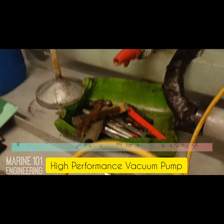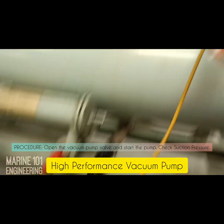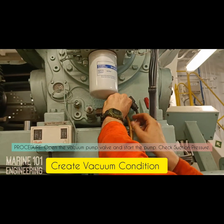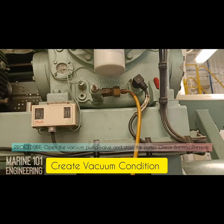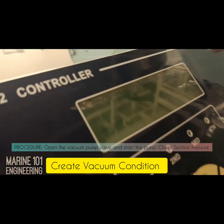Open the vacuum pump valve and charging line valve, then start the vacuum pump. Check changes on suction pressure. Once the suction pressure reaches a considerable pressure of minus 0.8 MPa, stop the vacuum process.